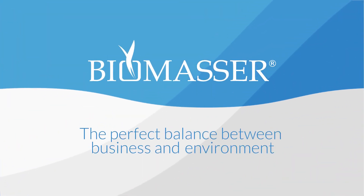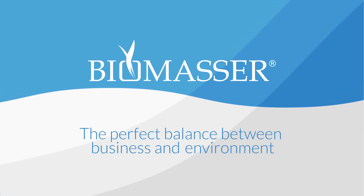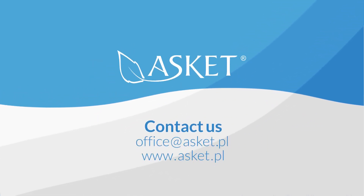The perfect balance between business and environment. Interested? We are waiting for you.